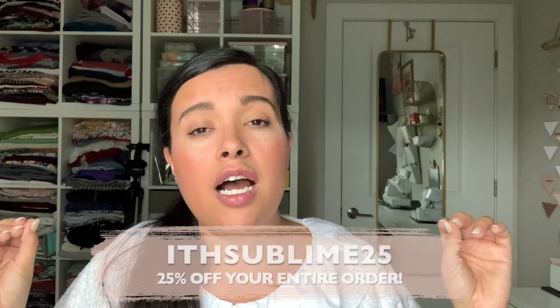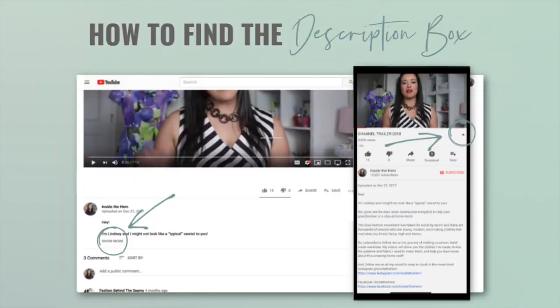To help you guys get your PDF patterns printed, they're offering a coupon code just for Inside the Hem viewers — check the description box for the link and the coupon code to save some money. They'll also send you samples of the papers if you request them — just a little square, no pattern printed — so you can check them out. I highly encourage you to check out this small business. They are really rethinking how to make our sewing process better, more efficient, and more enjoyable, and I love companies that put the customer experience first.